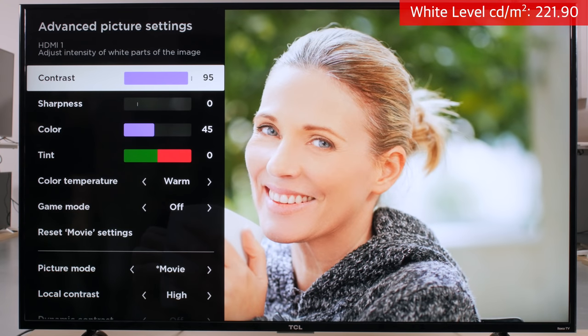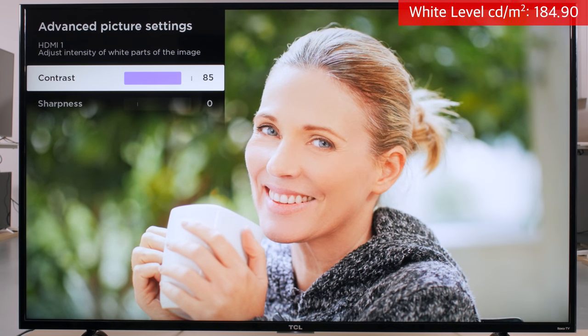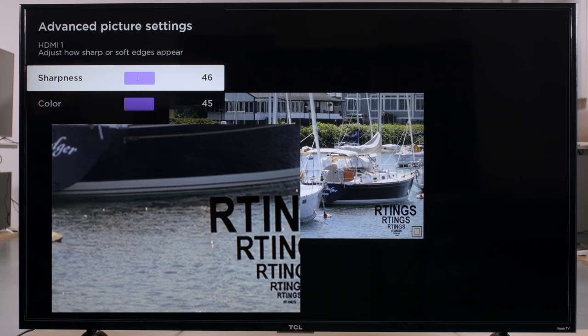The contrast option affects the brightness range of the display. Low values lower the native contrast ratio, as whites are limited. Too high values will result in clipping of bright highlights. We've found that 95 is a good value without the risk of clipping details. The sharpness option can be useful for low quality content to produce a sharper image. Too much sharpness will introduce ringing around edges and other artifacts though. For high quality content, the value of zero is best, which corresponds to no added sharpness.